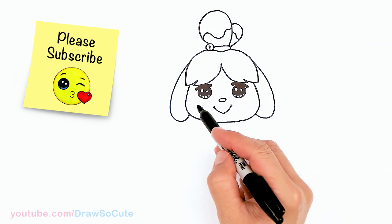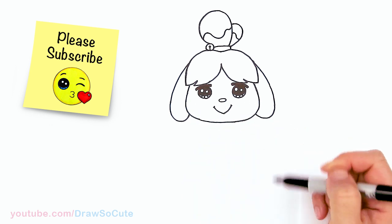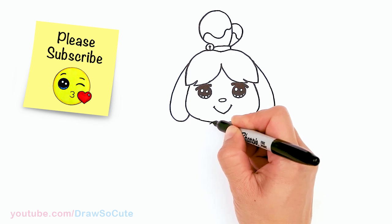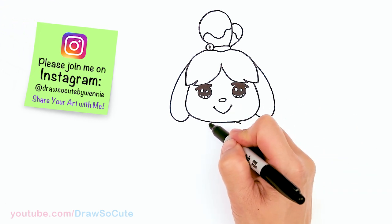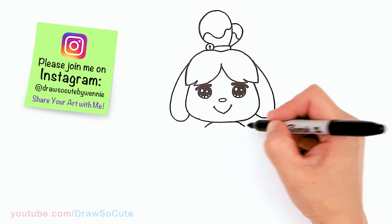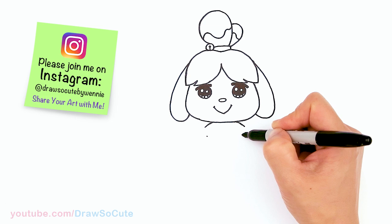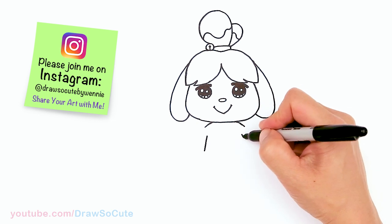We're pretty much done with her head except for her cheeks — when you're coloring, just put two little ovals on the side. Now we can go ahead and draw her body. It's going to be very centered, about right here — not too big. Draw a curve for the beginnings of her shoulders and let them slope down. Using that as my guide, I'll mark where her armpits would be and add two angled lines.